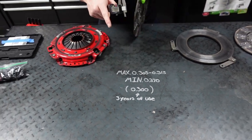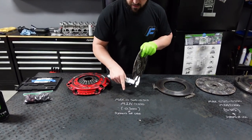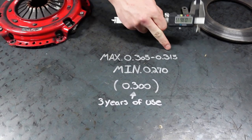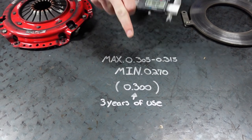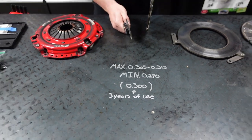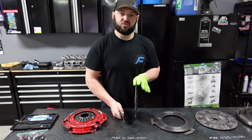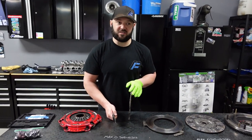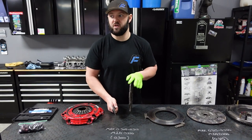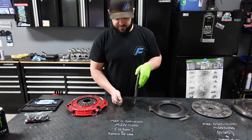In my case, after three years of use, the car is down to 300 thou. So the maximum is 305 to 315 — three years of use, driving at Ocean City, Maryland, 10,000 miles — and we've only lost 0.005 inches. That is absolutely insane. To give perspective, this car goes to Ocean City cruise week every year, which is stop-and-go traffic for hours, and I spend three days just slipping the clutch. Not once does it chatter, not once does it jump, not once do I have any type of issues. It'll just drive and drive for years to come.